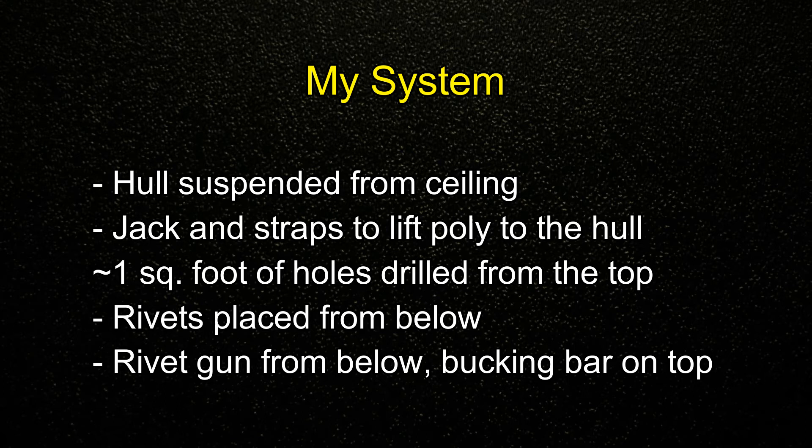The system I used is that I suspended the entire boat hull from the ceiling. I used jacks, blocks, and straps to lift the poly up to the hull. This is a two-person job. One person would drill about one square foot of holes from the top, the person below would place the rivet through and use a rivet gun from below, and the person on top would have a bucking bar — then we would proceed to place all the rivets.